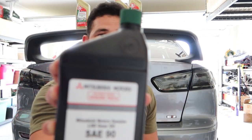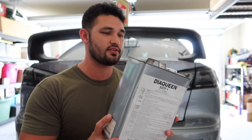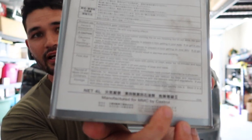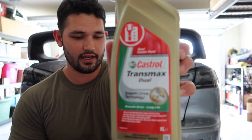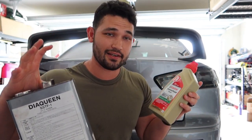For the rear diff and transfer case you're going to need about one liter each. This is genuine Mitsubishi oil — the OEM that Mitsubishi suggests you use. It's a great oil, but there is a cheaper variant which is basically the same thing. If you even look at the back it says manufactured by Castrol. So what you can do is buy Castrol Transmax Dual — I'll link this in the description below. These are basically the same thing, just labeled differently for marketing purposes.